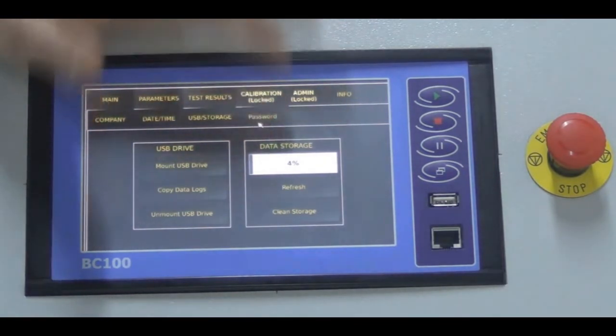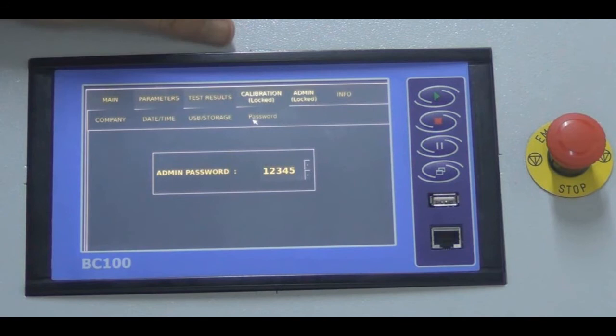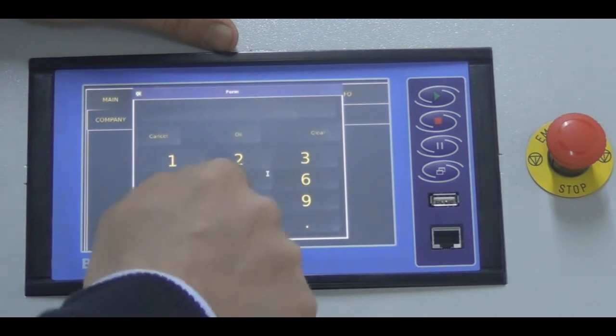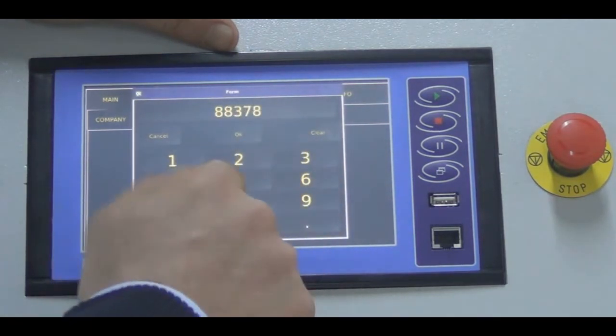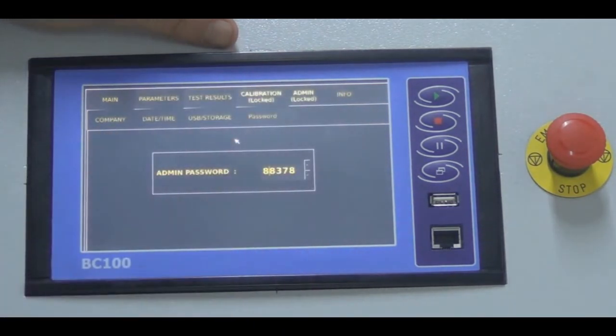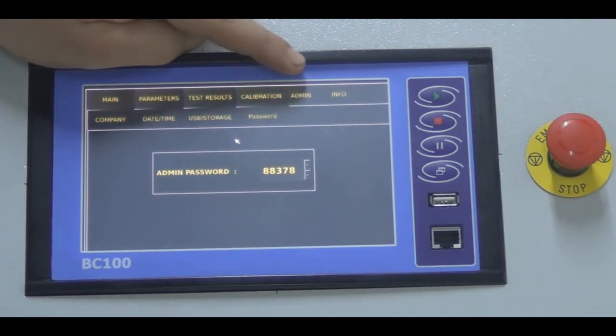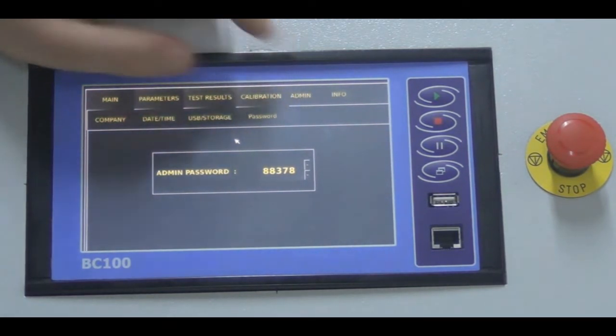The last section is for the password. The admin password for this UTEST device is 88378. After entering this value, the calibration and admin tabs are unlocked.